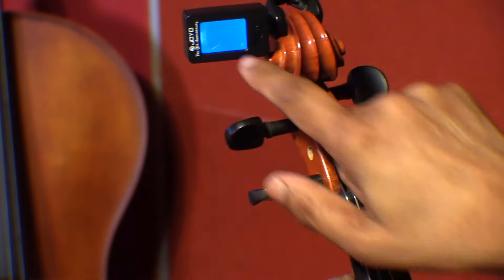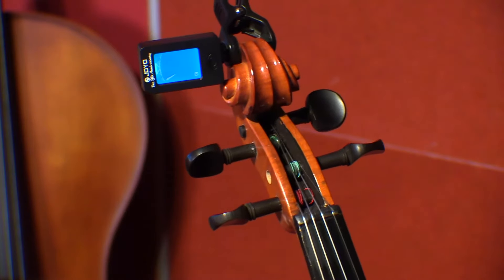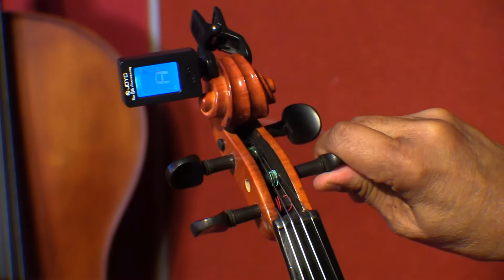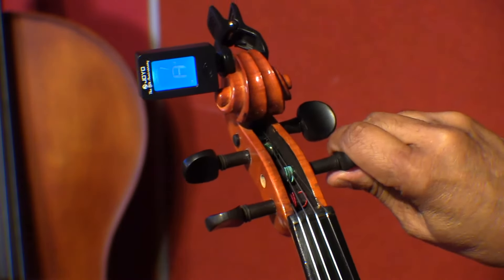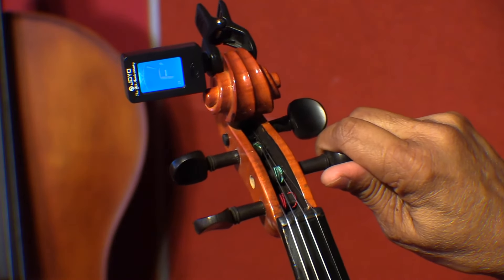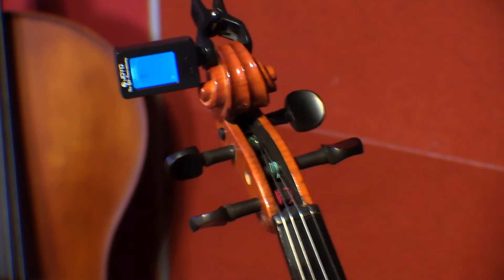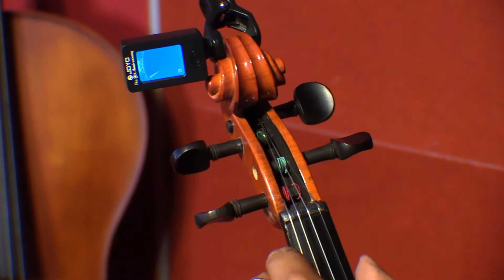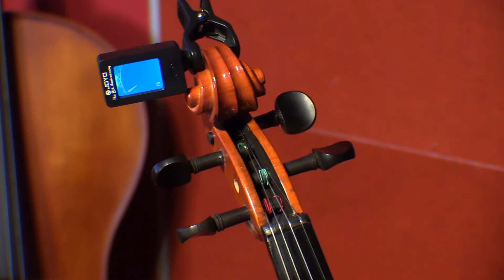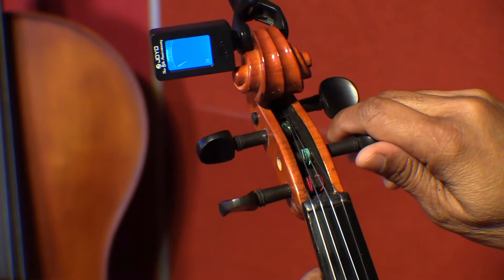You can see a pointer here, and now the pointer has to come into the center. We are going to tune the first string, which is the E string. The important thing is that you strike the string just once, because if it's too many times the tuner gets confused.